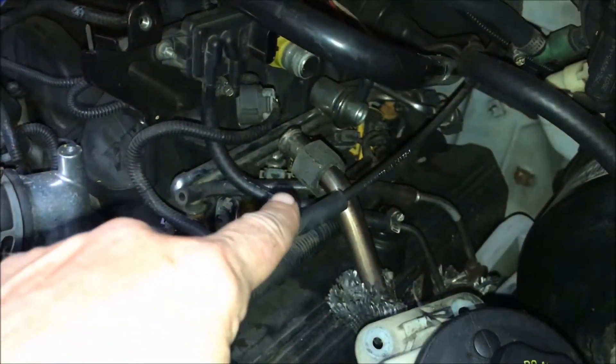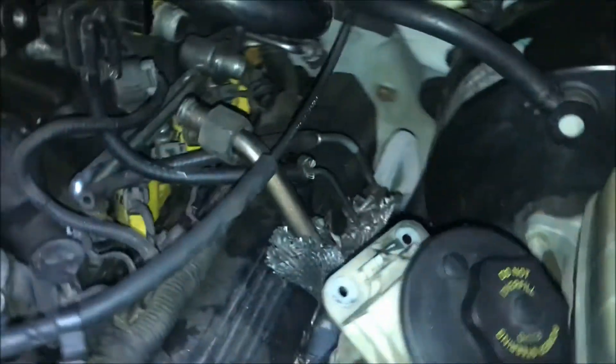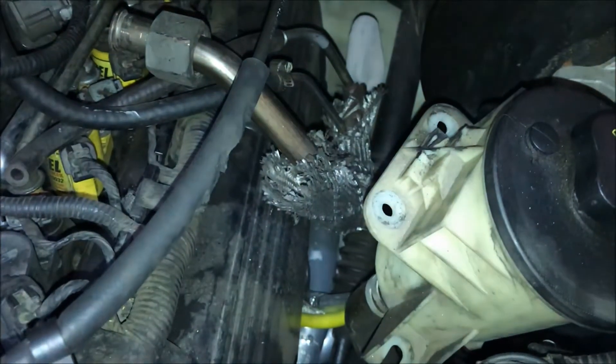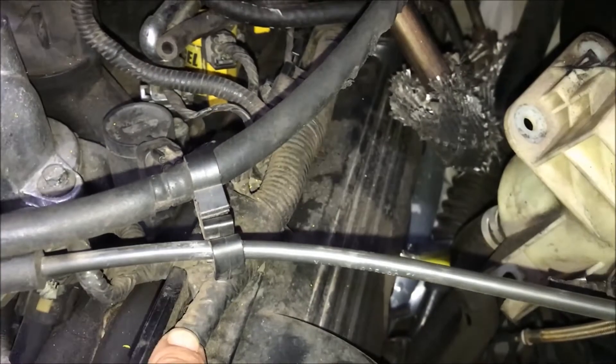I've disconnected the upper side of the EGR tube, but I'm going to have to take the fender liner out to get to the bottom side because I'm going to have to remove it completely to get that valve cover off. Then this thing should come off fairly easily by relocating these electrical wires.